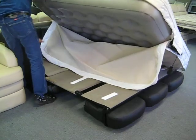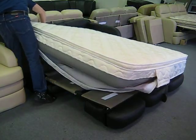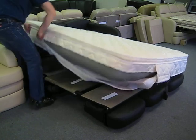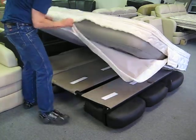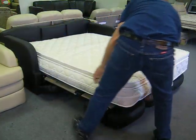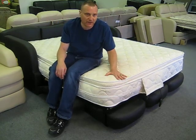We have it manufactured. All you need to do is simply slide your mattress into the cover, zip it up, and you've got a nice padded surface for your airbed.